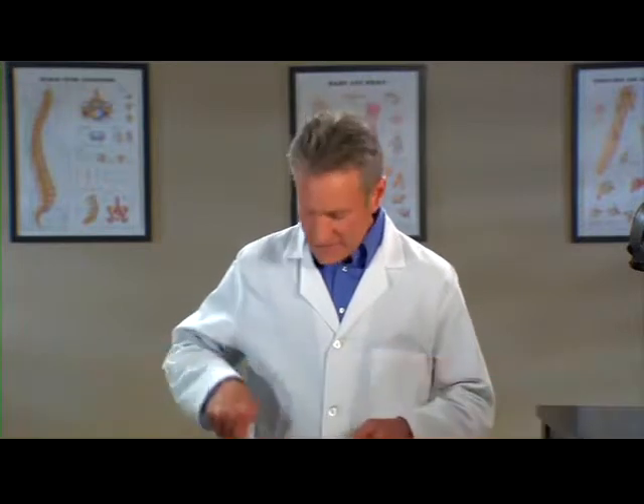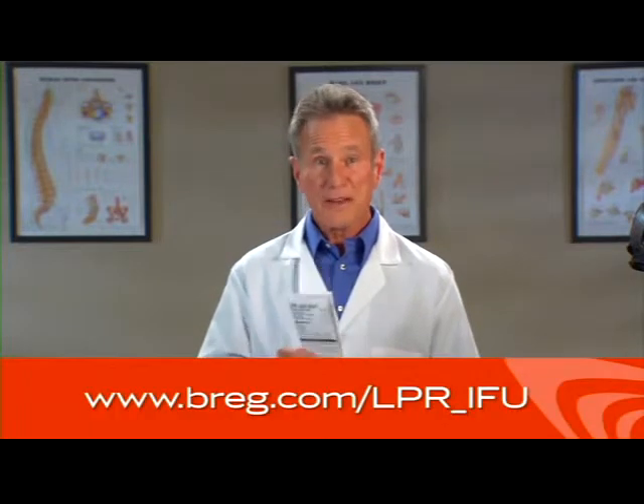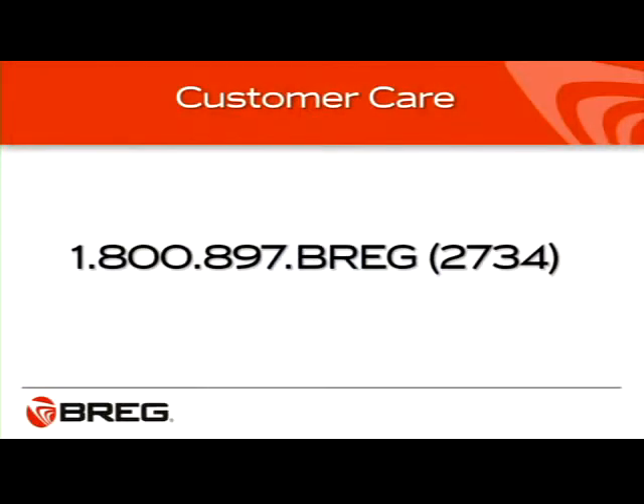If you need a reminder of how to put on the brace, scan the QR code on the label of your brace with your QR code-enabled smartphone to view this video again. Or you can go to bregg.com to view this video online. You can also refer to the Instructions for Use, or IFU pamphlet, that came with your brace, or view the pamphlet on the Bregg website. Rather talk to a person? Call Bregg Customer Care at 1-800-897-BREGG — that's B-R-E-G or 2734. If you have questions in general about knee bracing, ask your doctor.